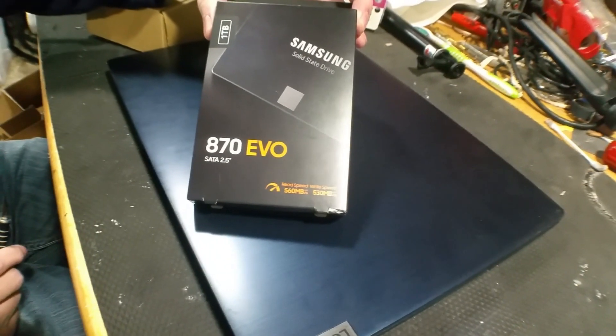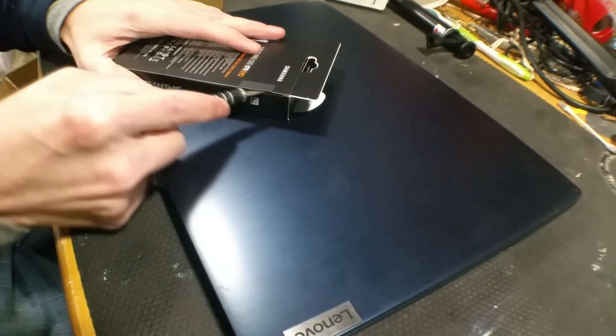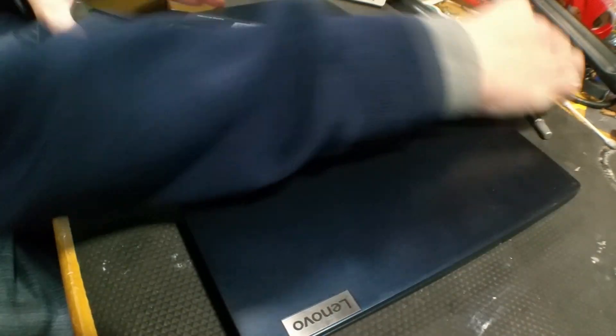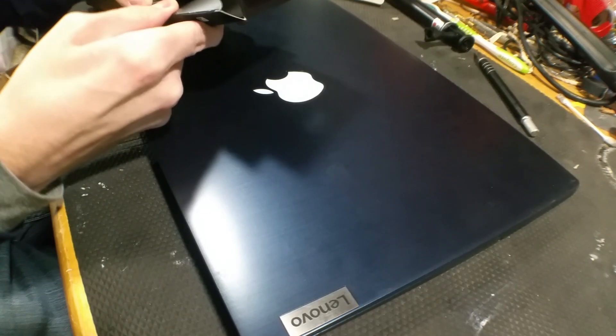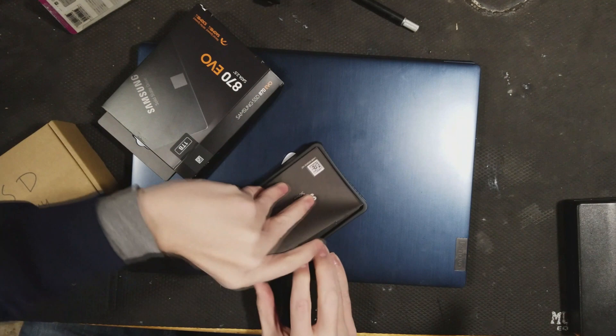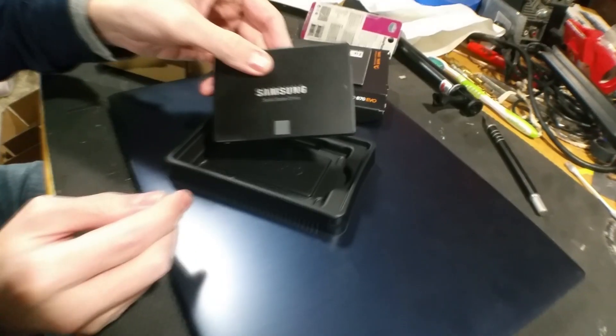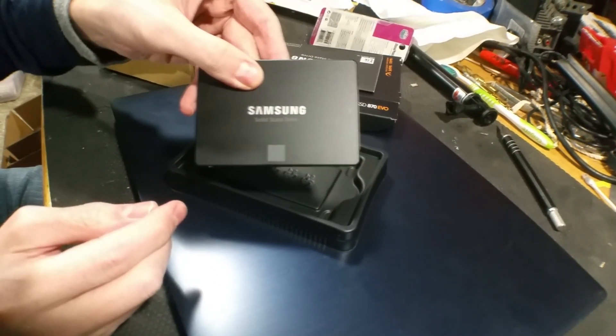We're using the Samsung 870 Evo one terabyte. Look at that unboxing experience — I just cut the little thingy instead of having to rip the box in half. Yeah, because you have to keep the box. I'll put a piece of masking tape on it and write 'Charlie' so I know which one's which. It's a chip.